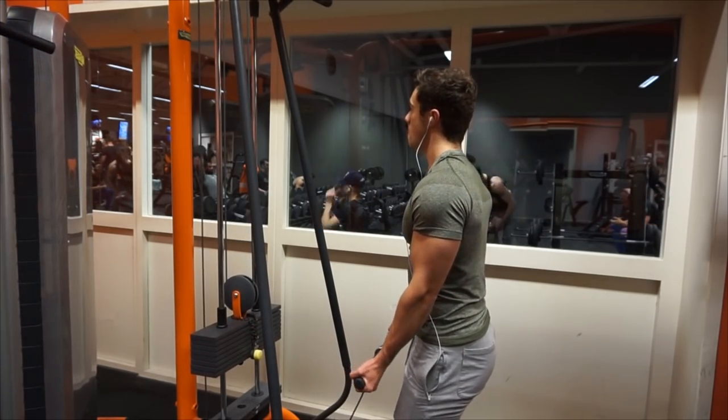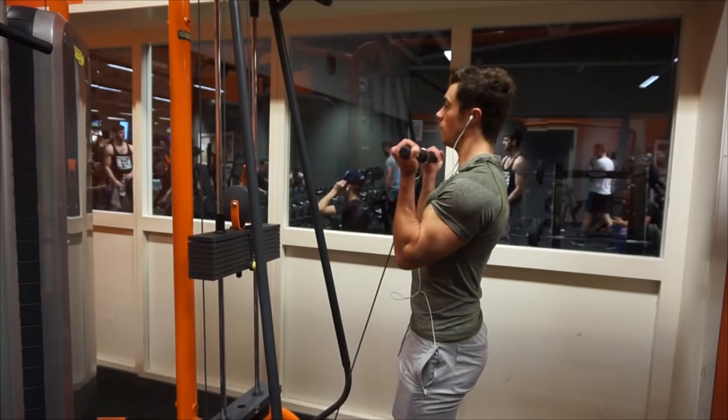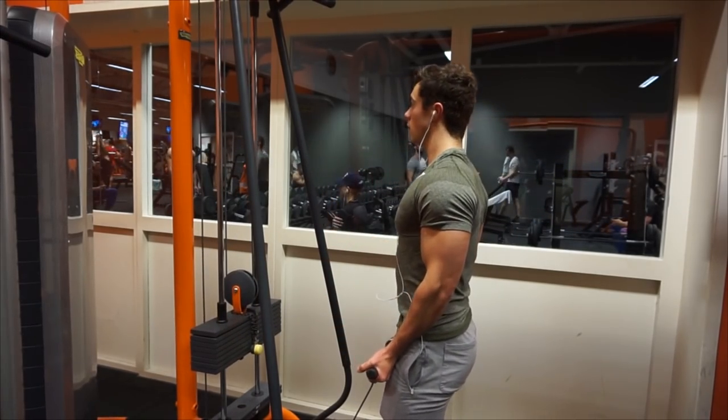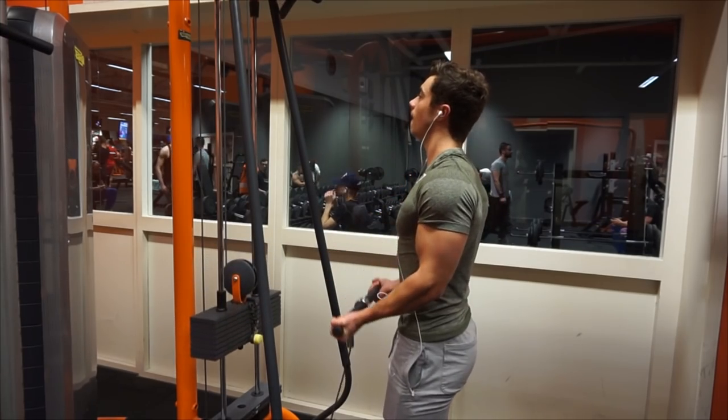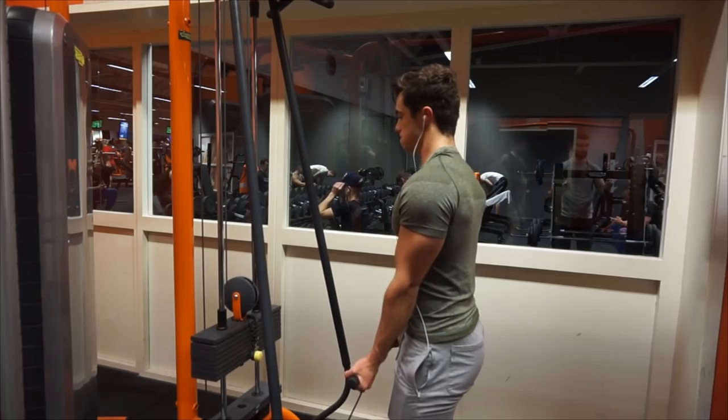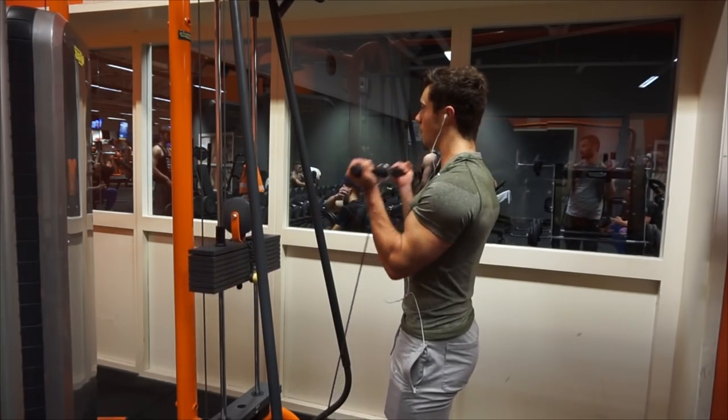I do feel though that I need to grow my triceps a lot more because I feel like the biceps is kind of taking over. I want the arm a little bit bigger because my shoulders are oversized. So I've got to grow my triceps if I want my arms to look bigger.